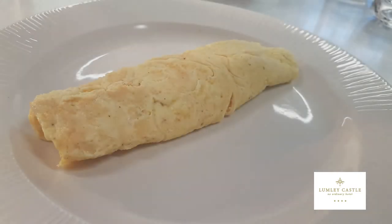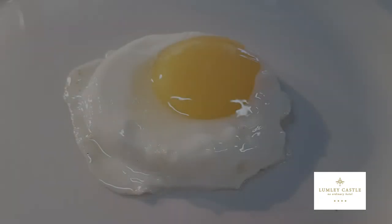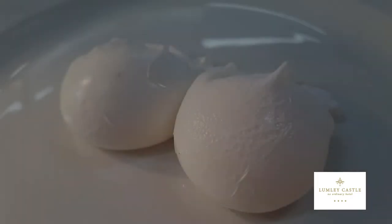Here we have the omelette, the scrambled egg, the fried egg, and the poached eggs. Perfect eggs for a perfect breakfast.